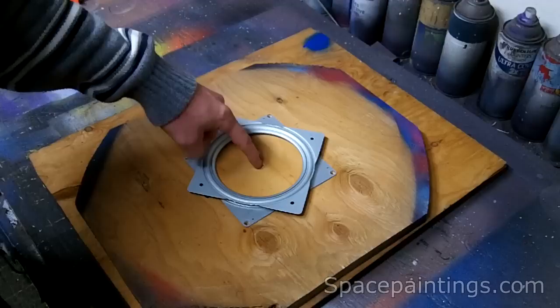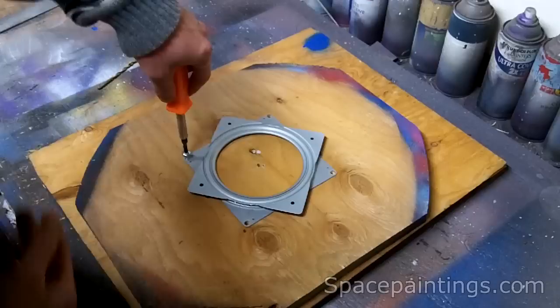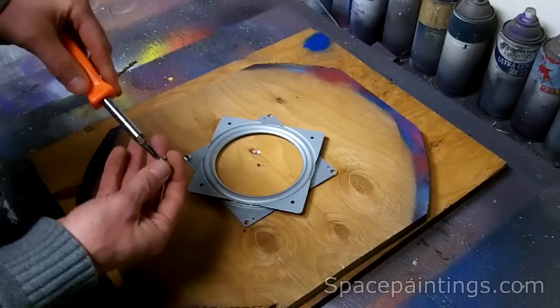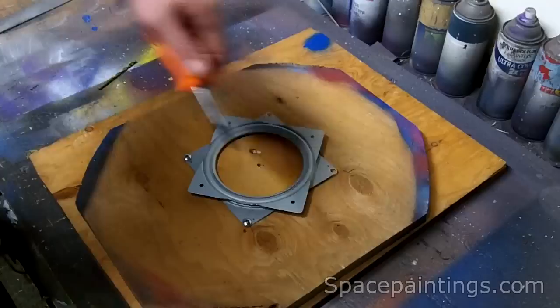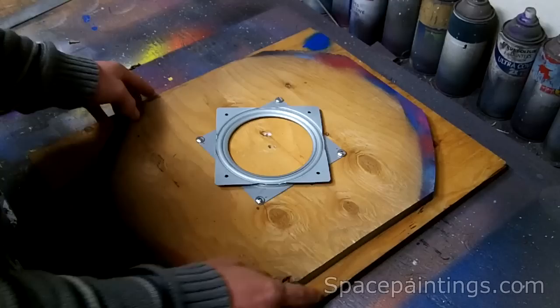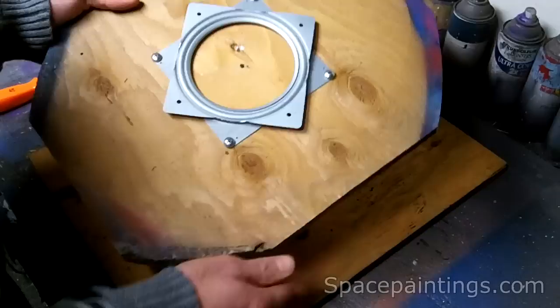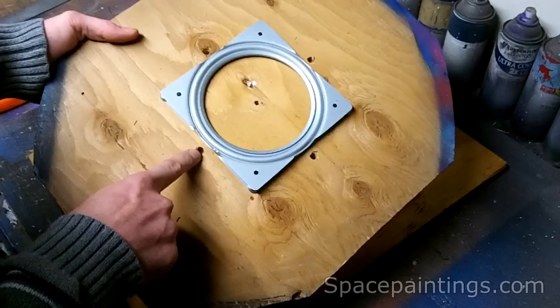So I just laid this down with this dot in the center — that's pretty much how I measured it. And then I used some screws to screw this down. Then I drilled four holes around the outside that line up with these holes here, and I made these holes bigger so that the screwdriver can make it all the way through.